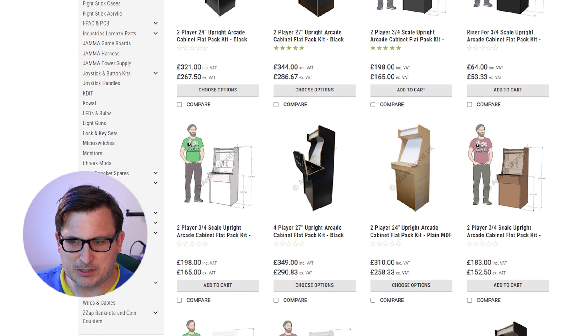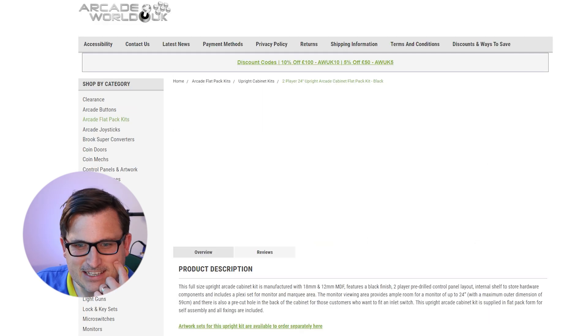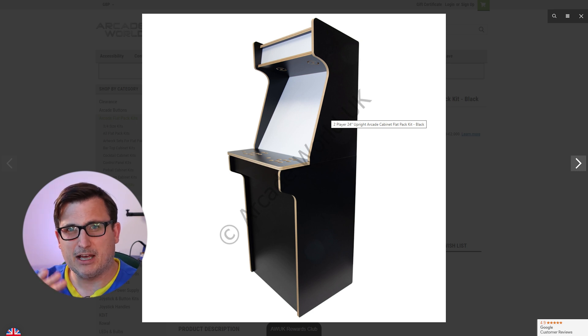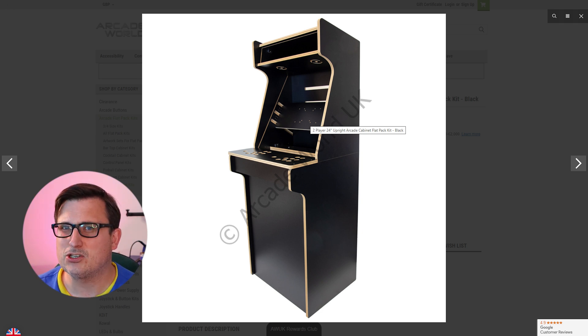You can buy them in plain MDF but then you'd have to paint or cover it. I think 24 inches will be enough. It's a bit skinnier than a regular arcade machine, probably because it's designed to have an LCD flat screen rather than a big CRT monitor. A lot of arcade purists would consider it sacrilegious not to have a CRT, and I would like one, but they are actually quite expensive now. A lot of people use them for retro gaming and they're just not as reliable.